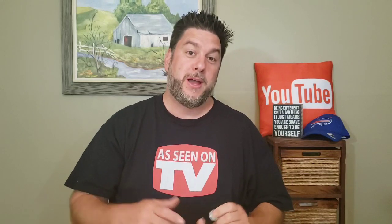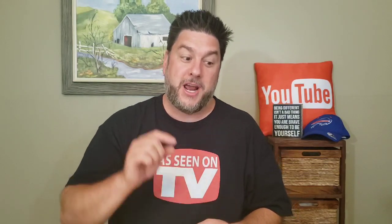This is Jeff with Jeff Reviews for You, and my channel is dedicated to reviewing mostly As Seen on TV items. I look at some consumer gadgets, other household items, and once in a while I do a little bit of DIY. If that interests you, I would love it if you would subscribe to my channel and click the bell below so you're notified every time I release a video.